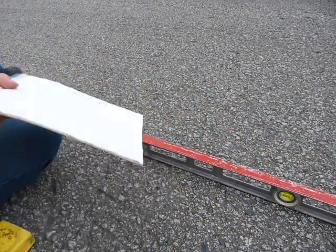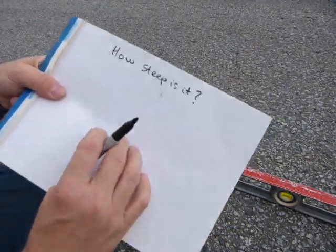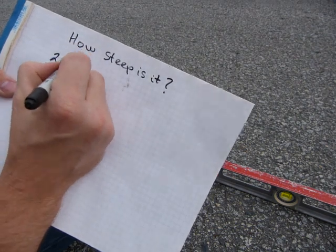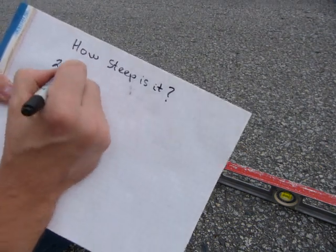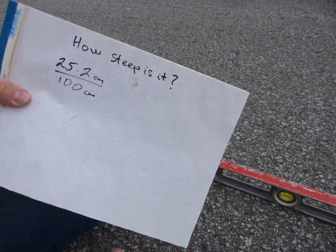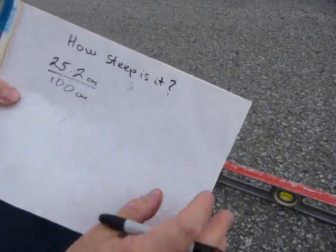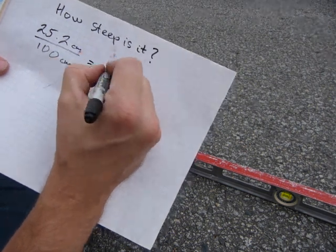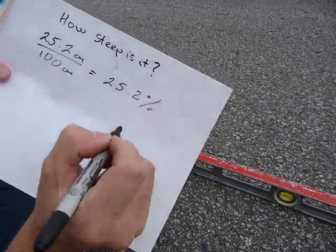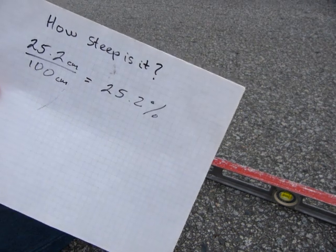Even though my 100 centimeter mark is on top, I just read the tape on the underside of the level. So what I have here in terms of numbers: it was 25.2 centimeters over a run of 100 centimeters — that's 25.2 over 100, or the same thing as 25.2 percent slope.